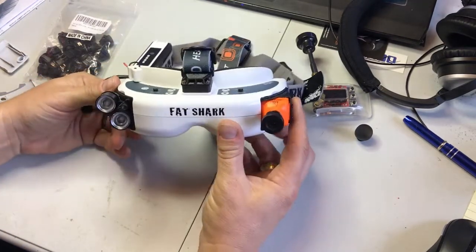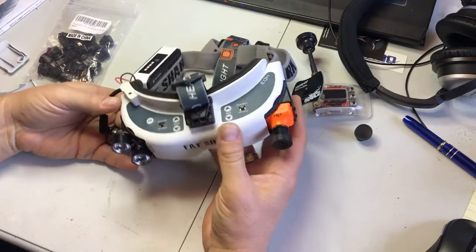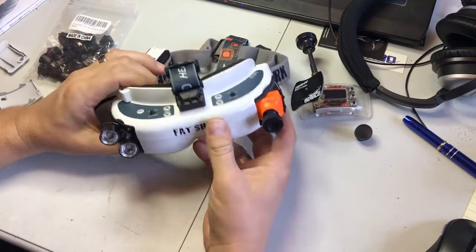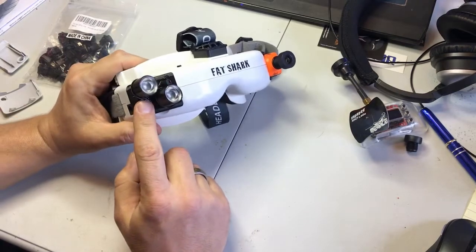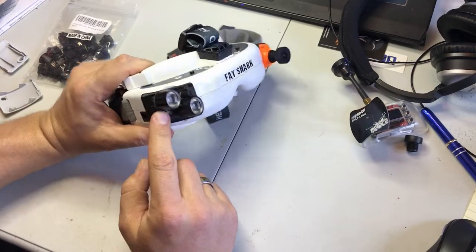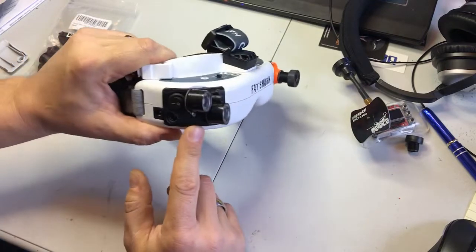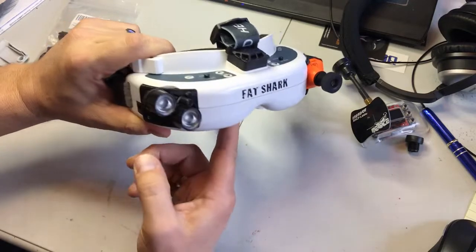Since these aren't true night vision goggles, in no-light situations they really don't show anything. So I found some cool little infrared illuminators and made another modified cover plate on this side, including an on/off switch for the infrared emitters.